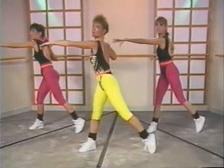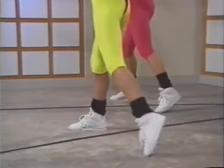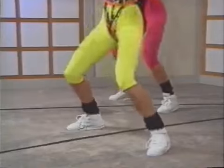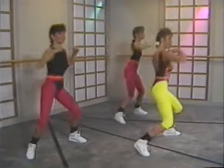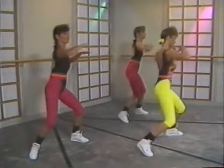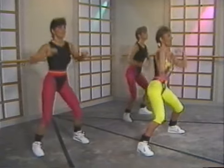Follow through with your hip, nice tall back. Double up — lift, lift, lift, lift, lift. Remember we're warming up; take your moves nice and controlled to the left side. 1, 2, 3, 4, 5, 6. Get ready — squat front and up, toes parallel.